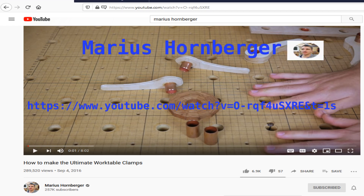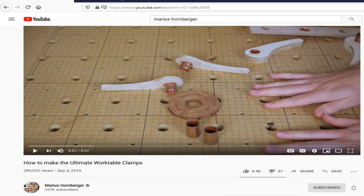The clamps I'm using are designed from an idea by Marius Hornberger. He's another YouTuber that created a set of wooden clamps that I like the look of. I've linked to his video below.